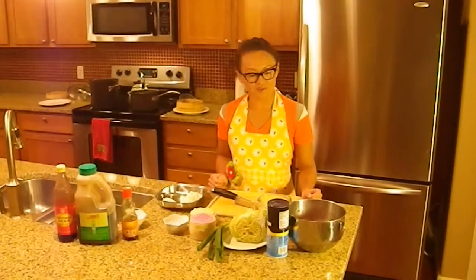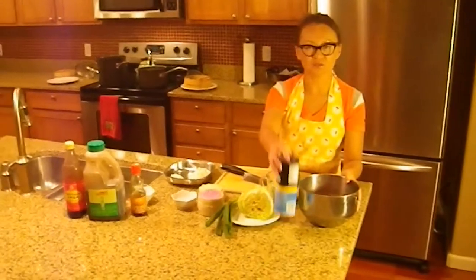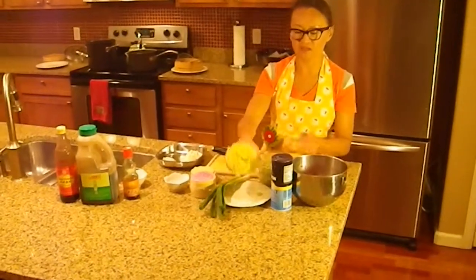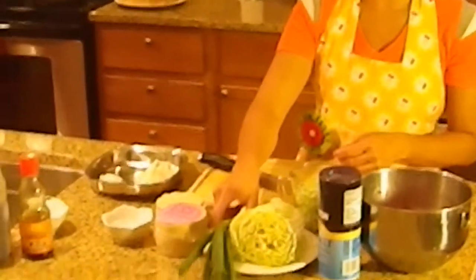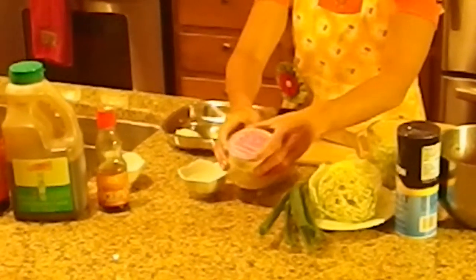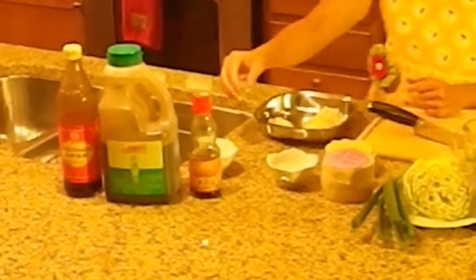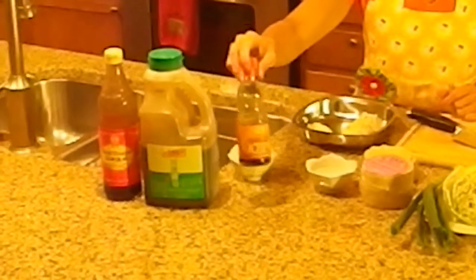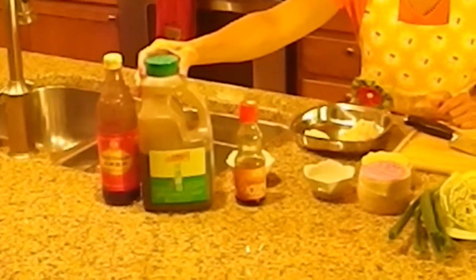To make these dumplings, you'll need a pound of ground pork, sea salt, Chinese Napa cabbage, and two to three scallions, as well as Chinese dumpling wrappers, which you can get at any Asian grocery store, a finger bowl of water, and for the sauce we'll need later, some black sesame oil, some low sodium soy sauce, and black vinegar.